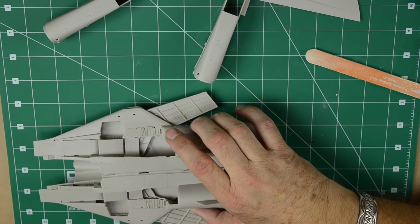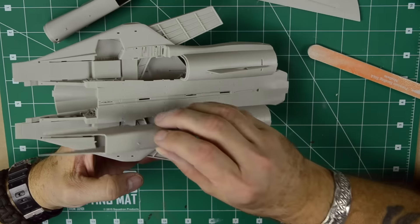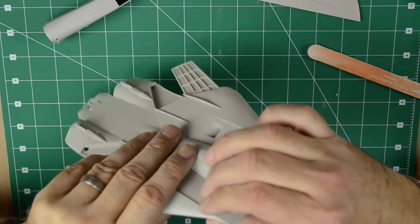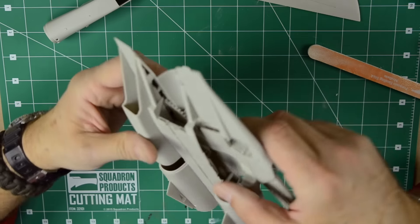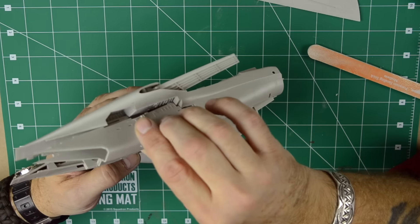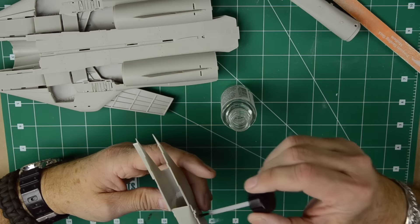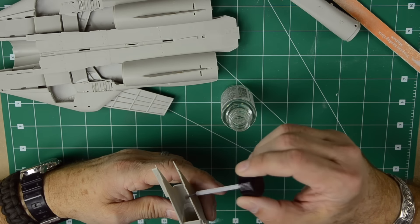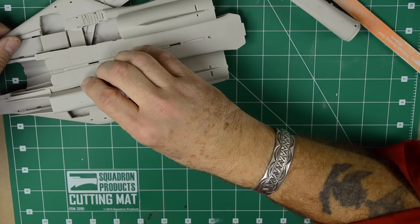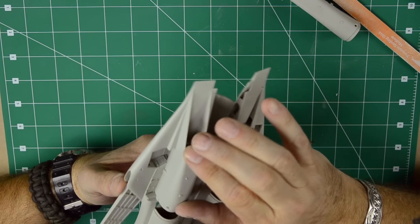It's also very important to note — and I think I mentioned it last time too — this intake has very sharp points. You'll immediately notice that. Try not to compromise those. Be careful where you put your sanding stick or sandpaper because they will easily break. You might bend them or, worst case, they'll break. It really needs the crispness of those points to match the fuselage.